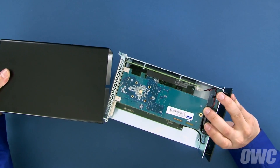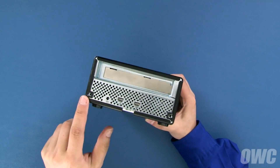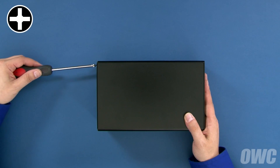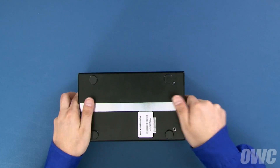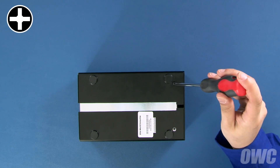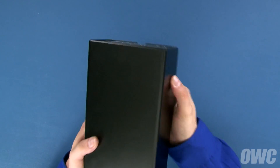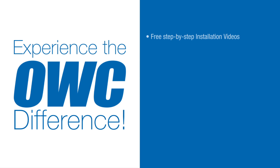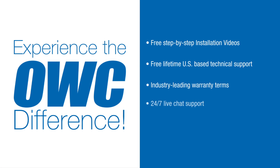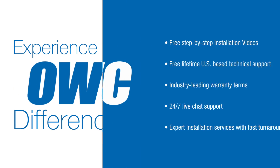You can now reinsert the tray back into the enclosure. Reattach the rear two screws first, then replace the two in the bottom of the enclosure. Your OWC Mercury Helios Thunderbolt enclosure is now ready to use.